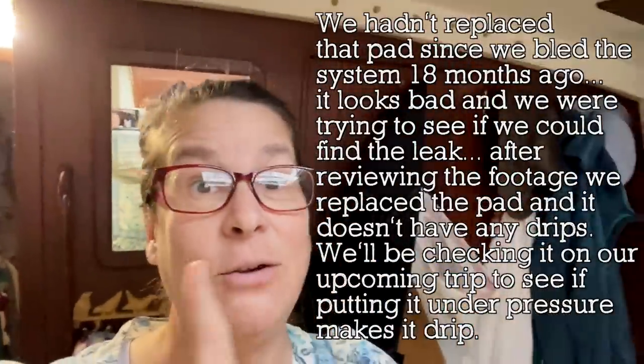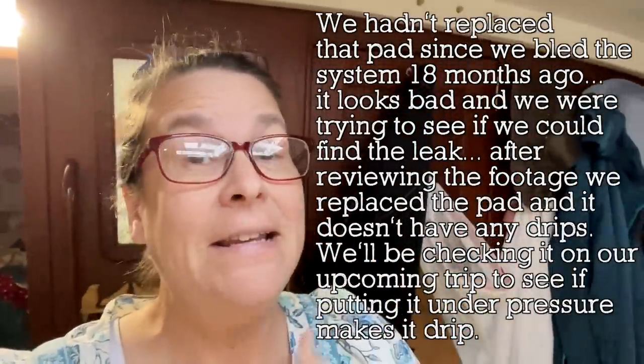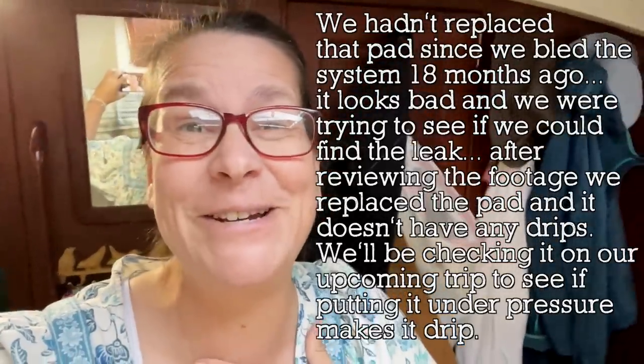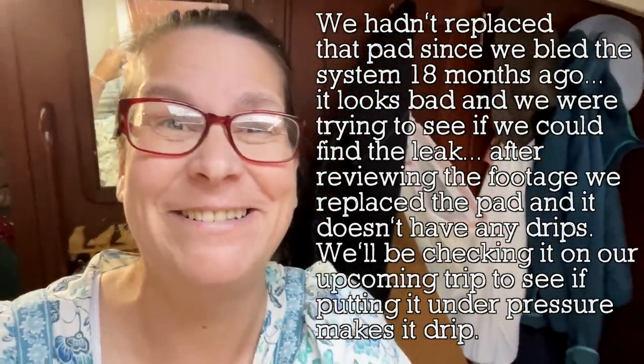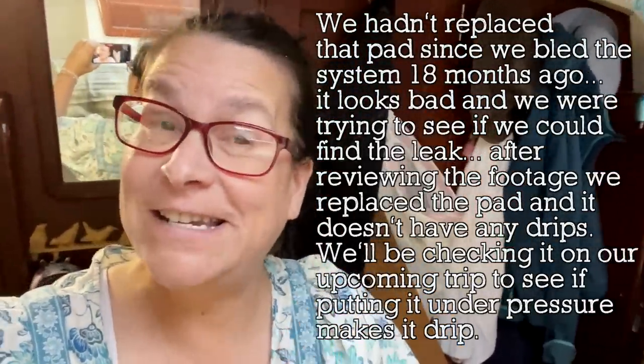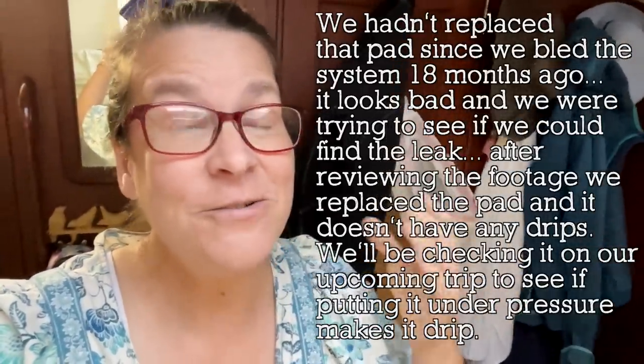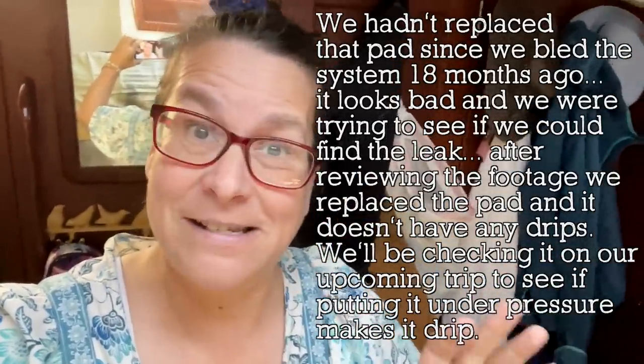We found the leak — we got it on film so Todd can see what it's doing. We will see you next Sunday when we continue to get ready to leave Texas.